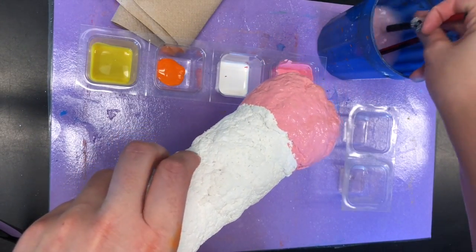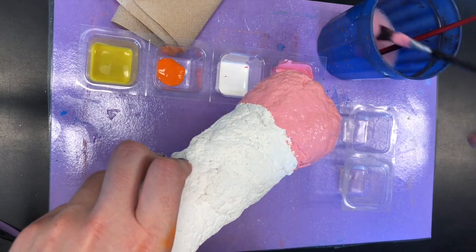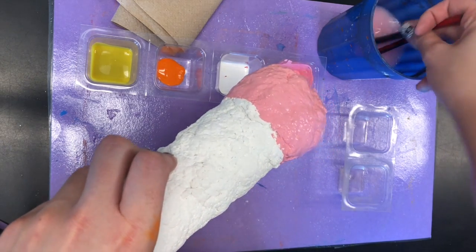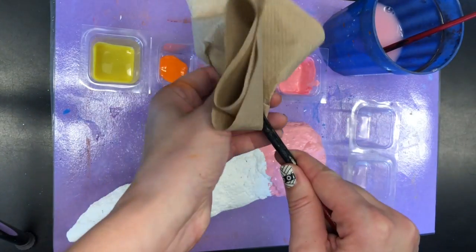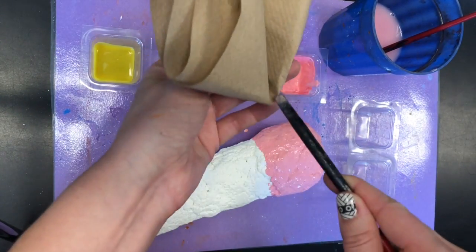Make sure when you're switching colors that you clean your brush off in between. If you need to use a napkin to wipe it off, you may.